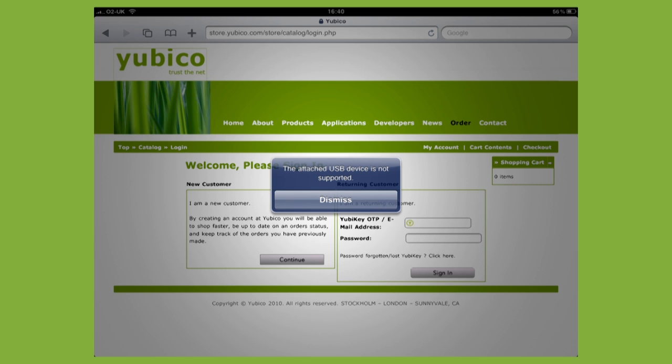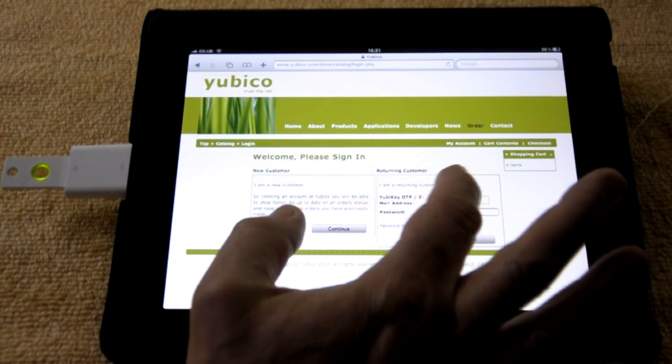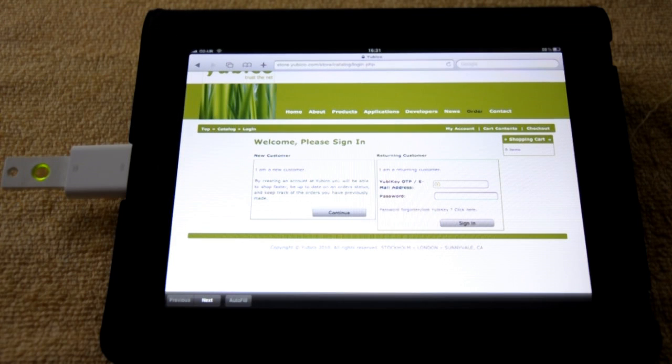I dismiss the dialog and you'll notice that the YubiKey is glowing green, showing it's been recognized and it's ready to send the authentication code. So I put the insertion point into the YubiKey OTP field and notice that no keyboard is displayed on the screen because there is an alternative keyboard connected.